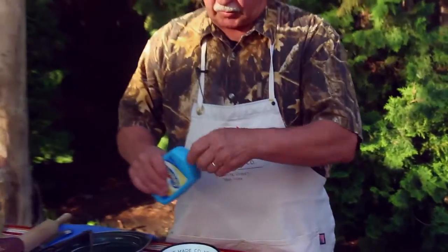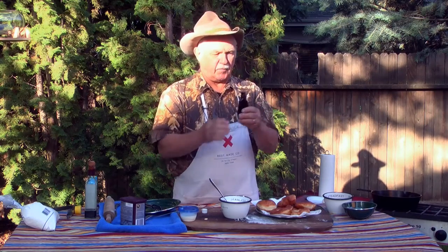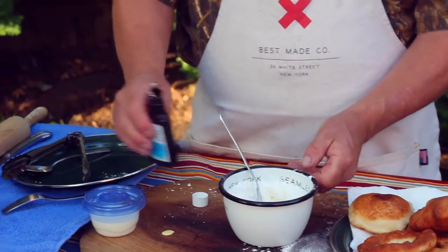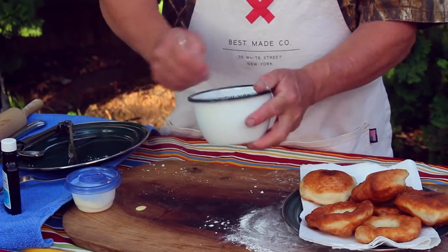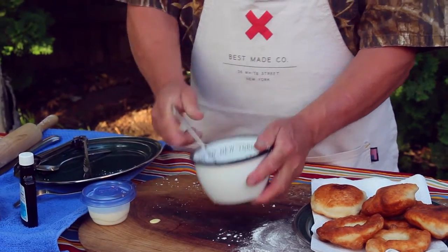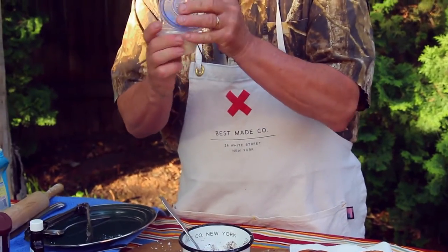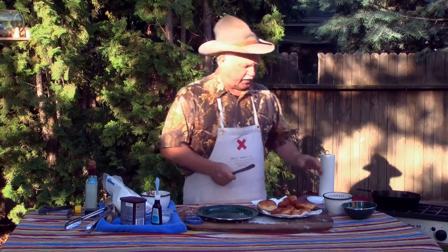We're going to use our homemade icing or frosting. We've got some powdered sugar, a little bit of softened butter, and our maple flavoring — we're going to use a little bit of that to make our homemade frosting in camp if we've got it. So we're going to add just about a half a teaspoon. We're going to mix that in, and then add just a little bit of milk — probably about a tablespoon. Be careful with that.